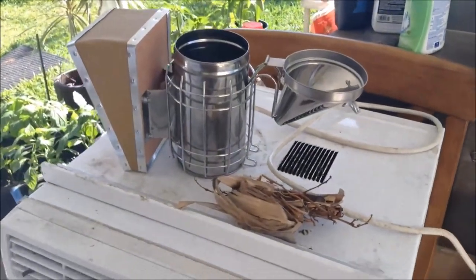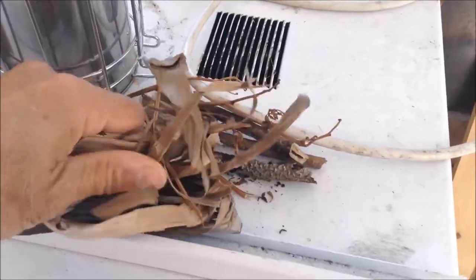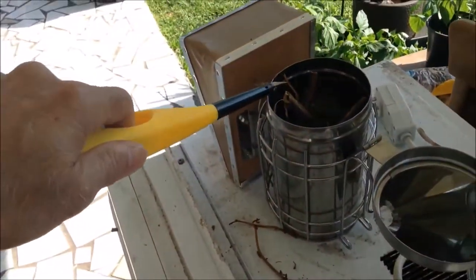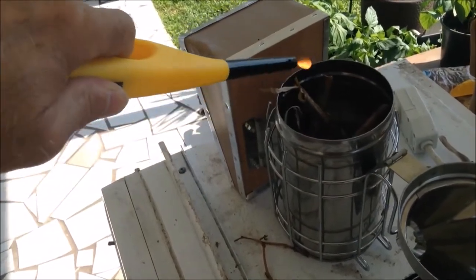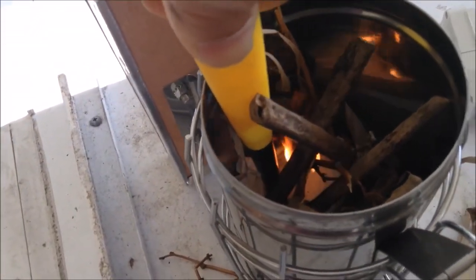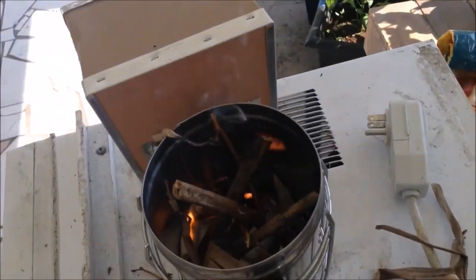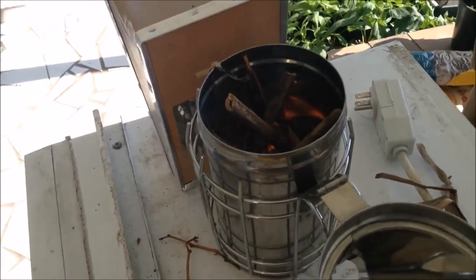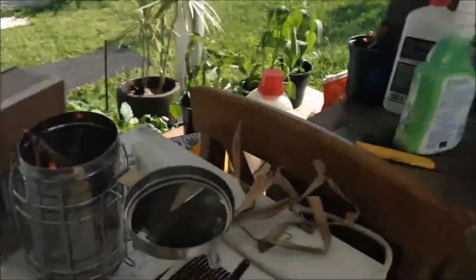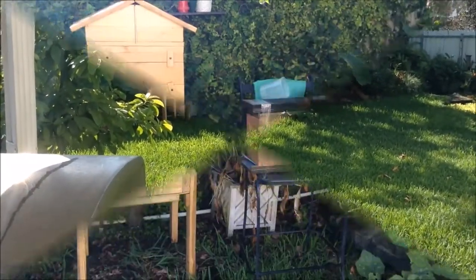I'm not sure I know what I'm doing — I've never done this before. I'm going to put paper in there and some more of this stuff, see if we can get a fire started and get some smoke going so the bees calm down. They're over there waiting for me and we'll get started in a minute.